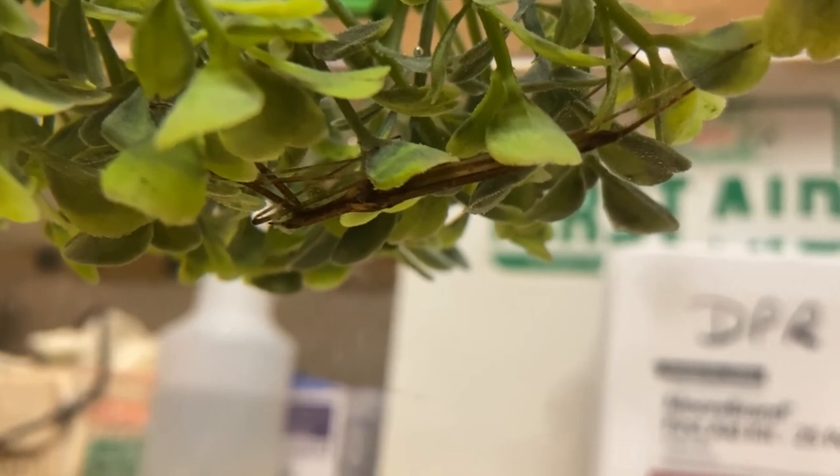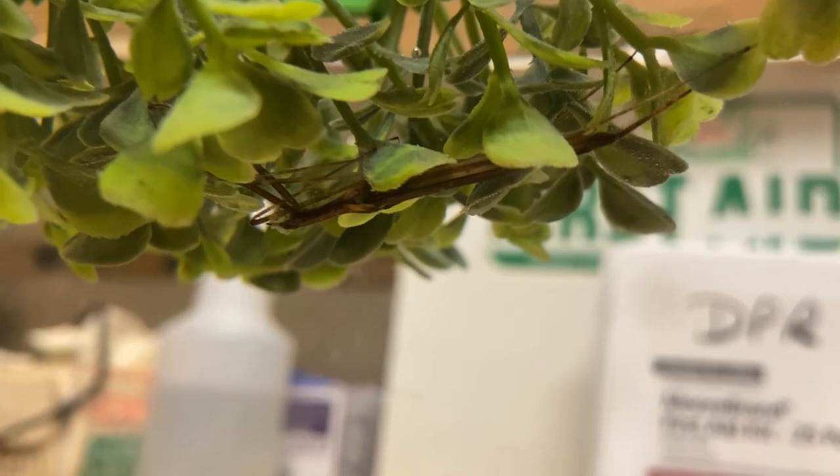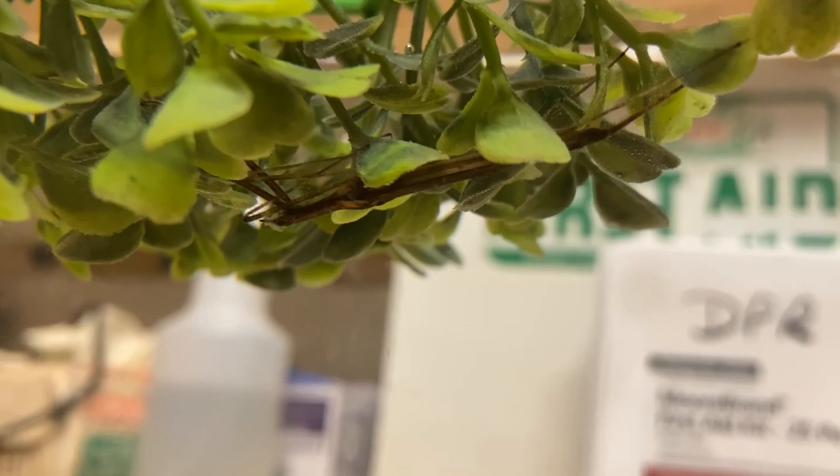So thanks again. Hopefully you enjoyed this — this is one of my favorite insects. I appreciate you joining us for our five-minute finds and hope to see you at future ones. Have a great day.